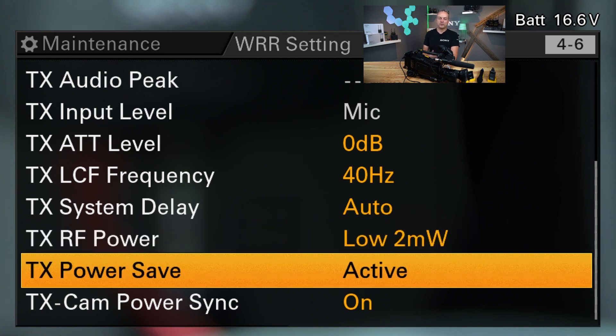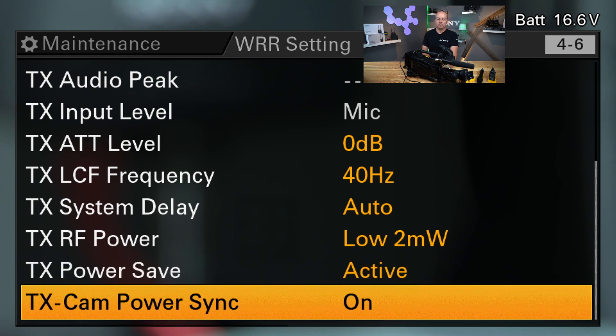You have the power save mode, so you can switch the transmitter into a sleep mode, which means it doesn't transmit any RF or audio. It saves some battery and gives your protagonist some privacy if they won't take the body out of their costume or switch it off. And then you have the power sync mode, which is a really handy feature if you are the only person on set handling both audio and video — a typical ENG setup.